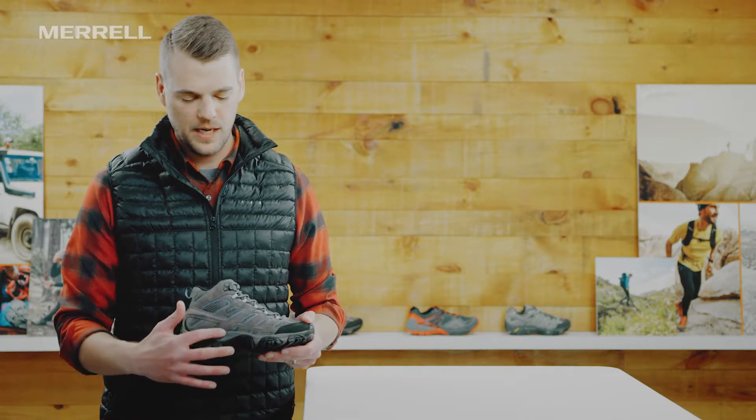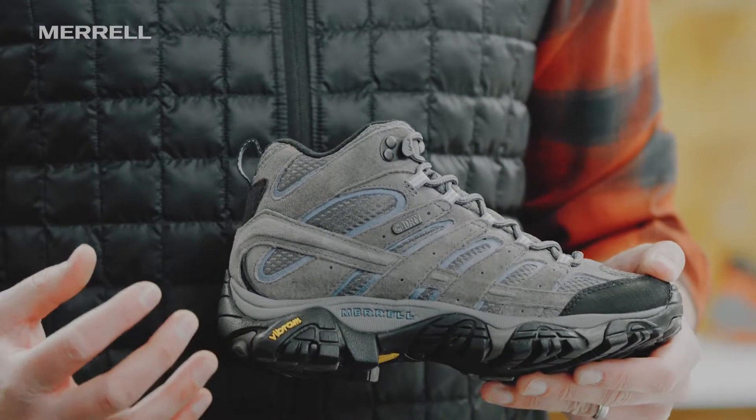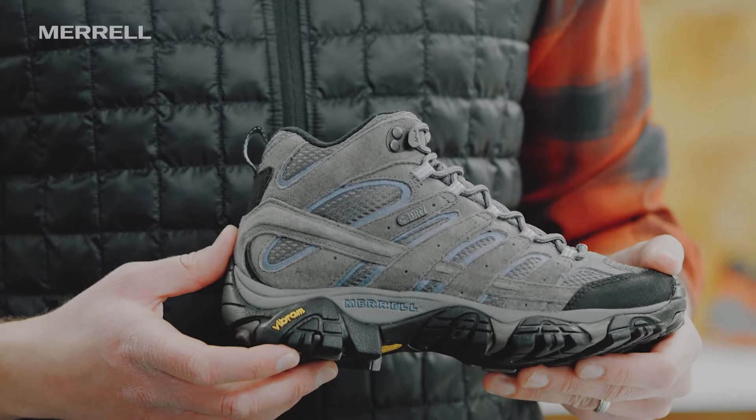Getting into the upper, you can see we've got a nice performance suede on there — it cleans up really well and it's also really durable. So this is a pair of boots you're gonna love for years to come.